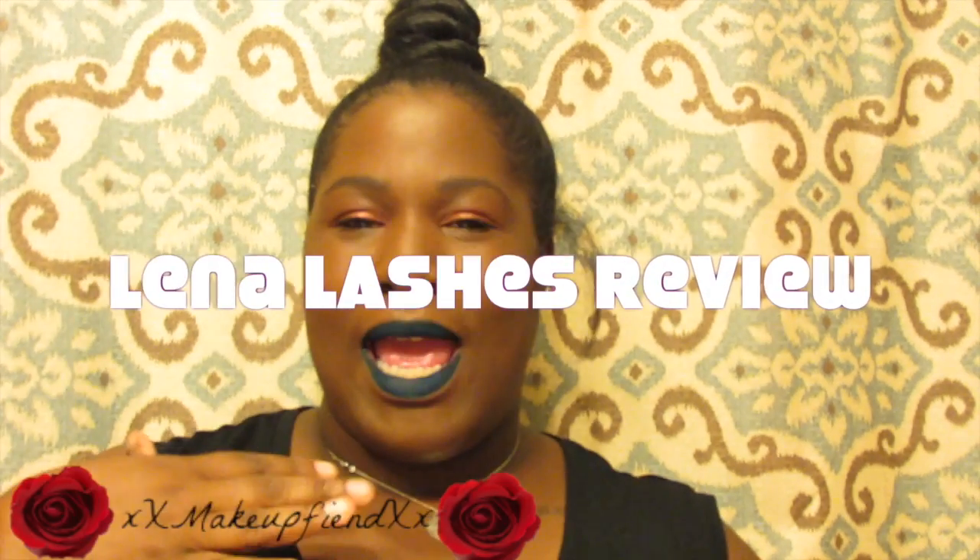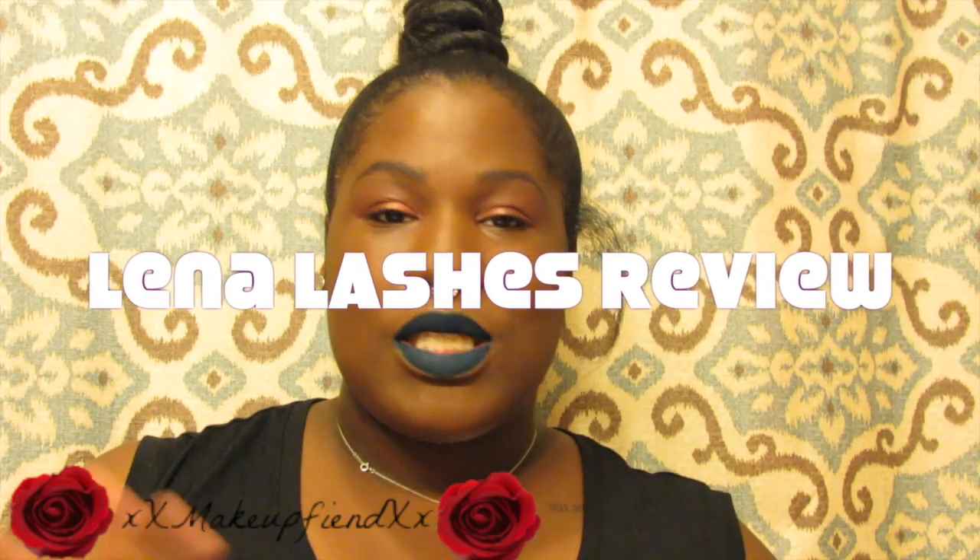Hi guys, it's Kenya Ariel and I'm coming to you guys with a Lina Lashes review. Lina Lashes is not new.